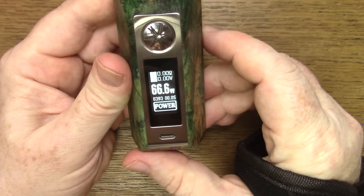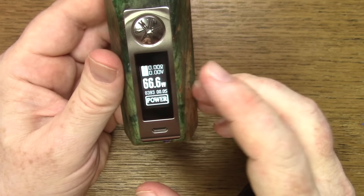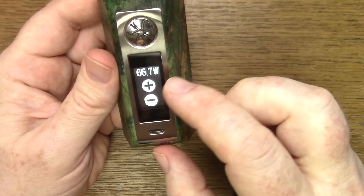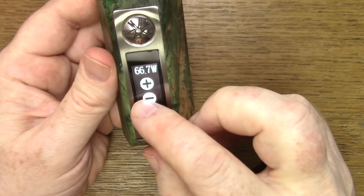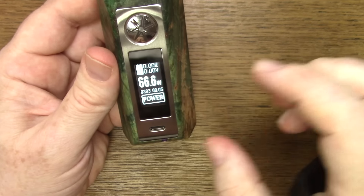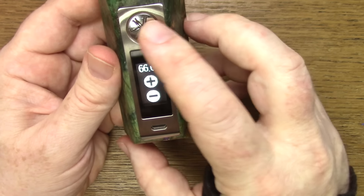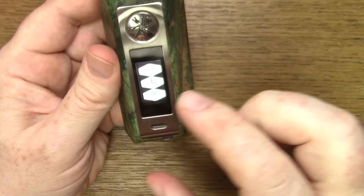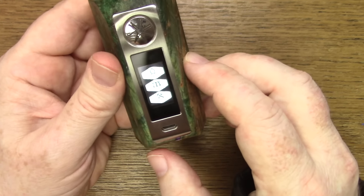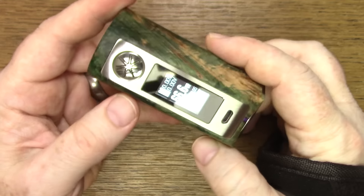Opening it up it's exactly the same as what we dealt with on the previous Minikin. If you haven't seen my previous Minikin V2 review, go and check it out — it covers the menu system in detail. Up here we've got the wattage adjustment; once you've accepted it you need to slide down to make movements, touch on wattage to adjust it, or slide down and touch on power to access the menu, which is super simple and easy.